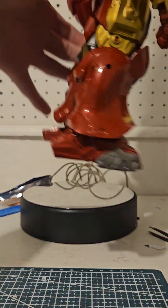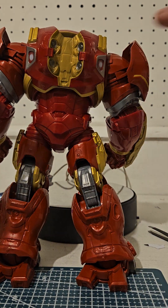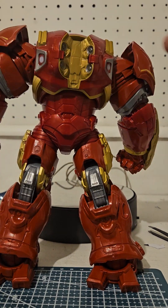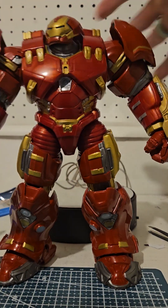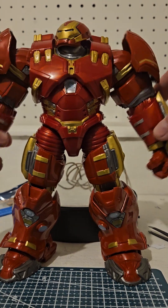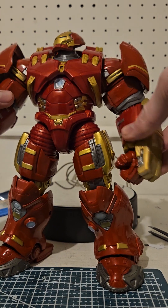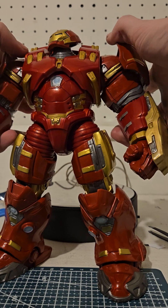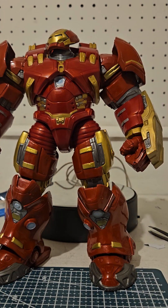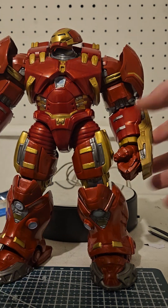I'm not going to go through a lot of the articulation on the Hulkbuster due to the fact that there's a lot to cover and it's hard to get full articulation for him with all the stuff that's on him. But overall, Hulkbuster's pretty sweet. Can't complain too much. I'm glad I was able to pick this up cheaper than trying to find it on eBay for over a hundred bucks for a closed box. I wasn't really wanting a closed box anyways. I'm just glad to have him in the collection.